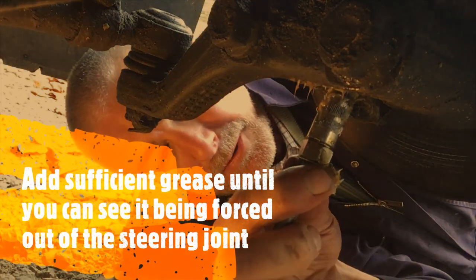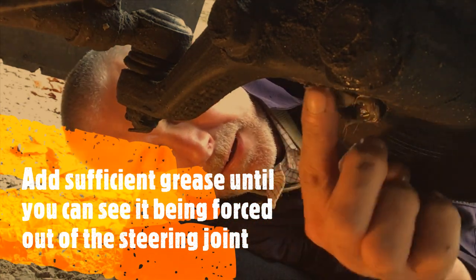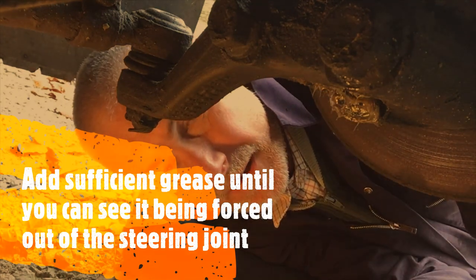I can see it squeezing out the top here — I know it's absolutely rammed with grease. I don't want to be replacing these. Pull that off, smear a bit of the grease around there, and that's the bottom one done. Let's go look at the top one.